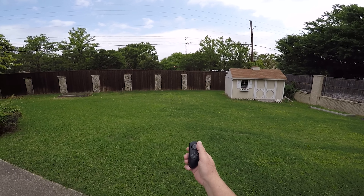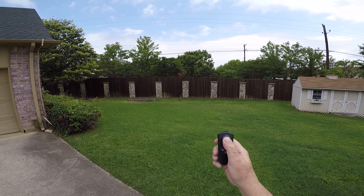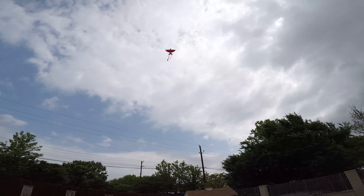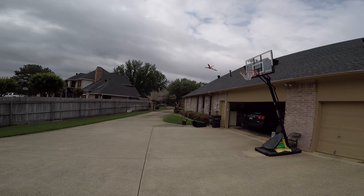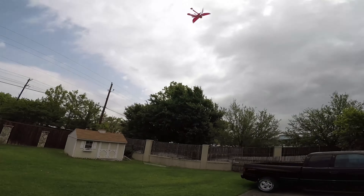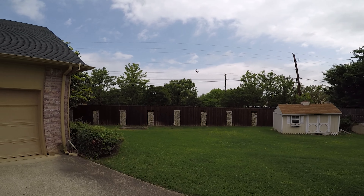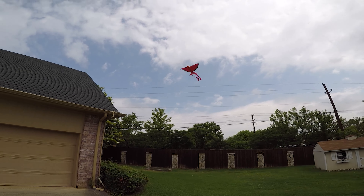It's just so easy to fly. Press up and it wants to ascend. Pull it down a little bit and it slows down the flapping. Turns are super easy — it is just a blast.